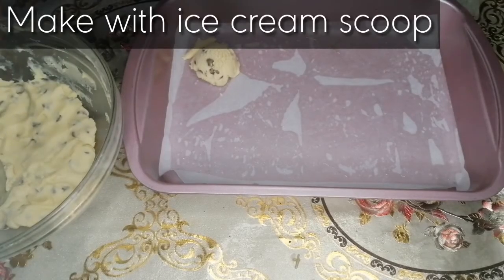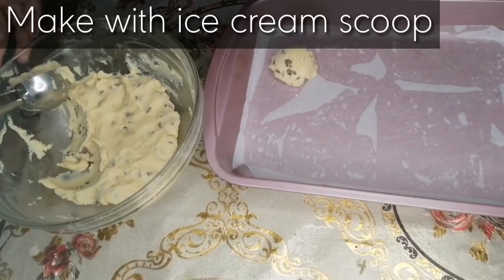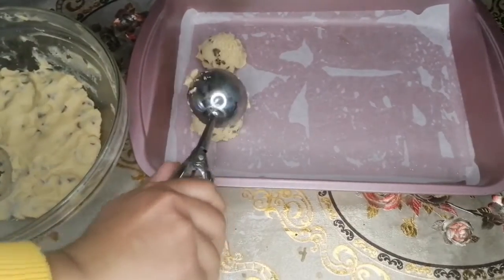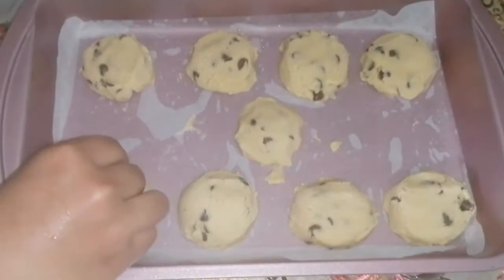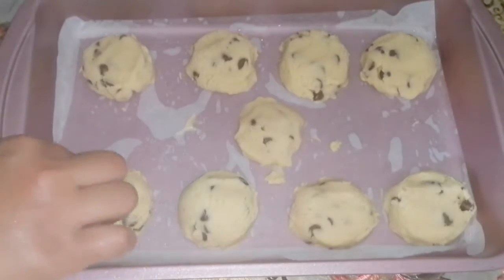Now our batter is ready. We will take a baking tray, grease it and put baking paper. We will make the cookies with the help of an ice cream scoop as shown, then we will add some chocolate chips on the top of the cookies as well.